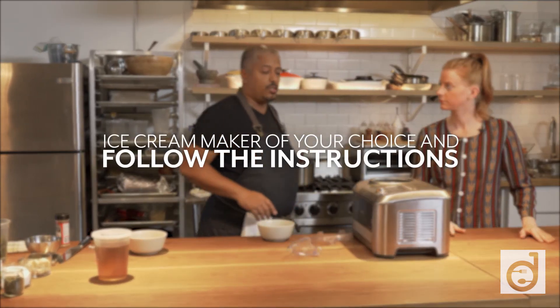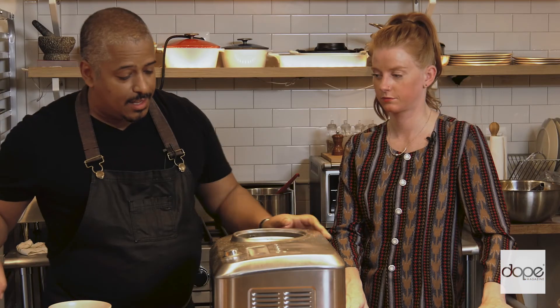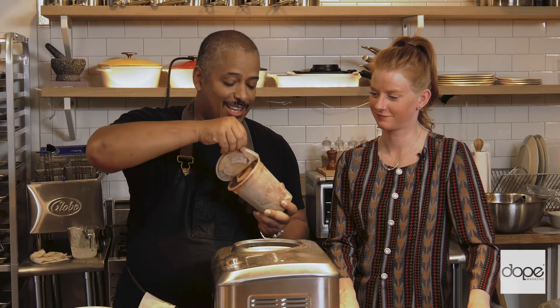Use an ice cream machine of your choice and just follow the instructions, and through the magic of television you come out with a nice, beautiful chocolate ice cream.